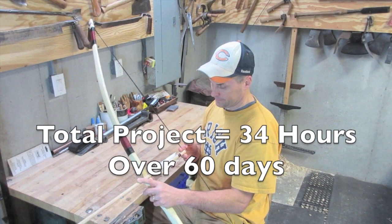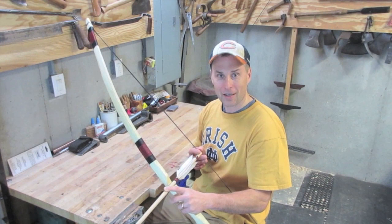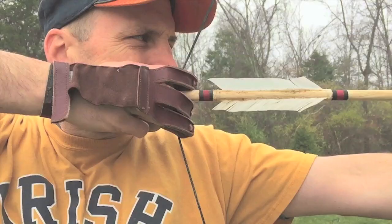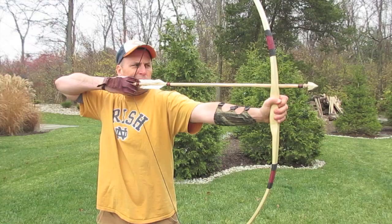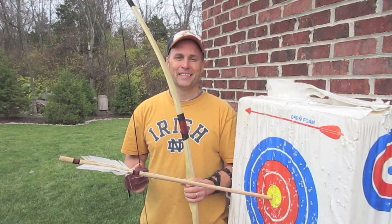Well, there's only one thing left to do — I need to shoot it. I really enjoyed building this bow. It was much more technical than what I expected, so I enjoyed the challenge. That flies pretty good! I hope you enjoyed this video. Please subscribe to me on YouTube and follow me on Twitter and Instagram so you don't miss out on future projects. Thank you.